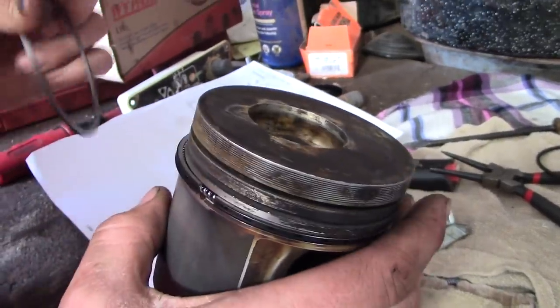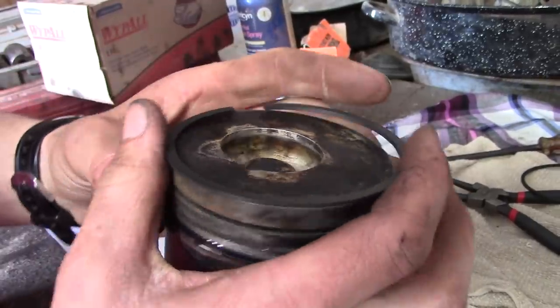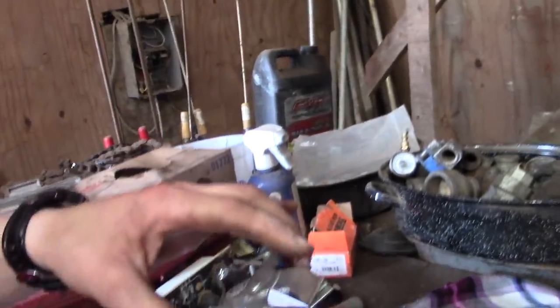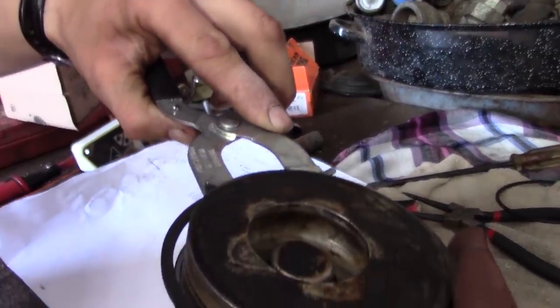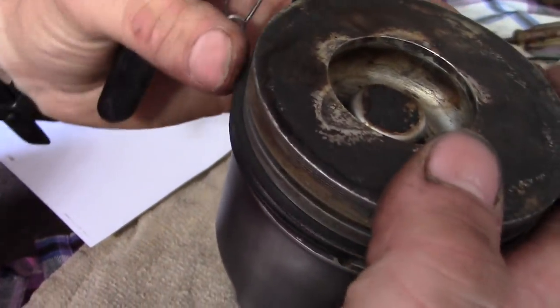This is number B ring. So in this case I've got this little $5 auto parts store ring spreader — works pretty well. Just put it in like that, spread the ring out just enough to get over it, drop on the second groove and you're done.